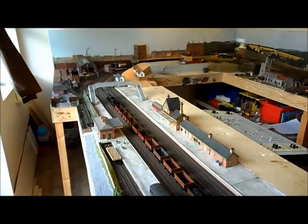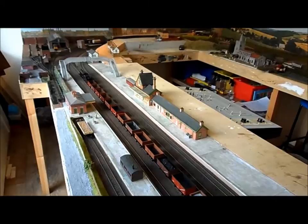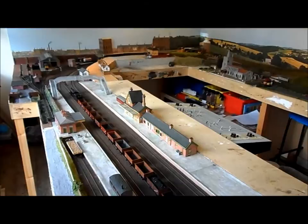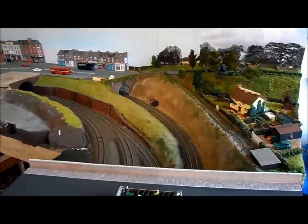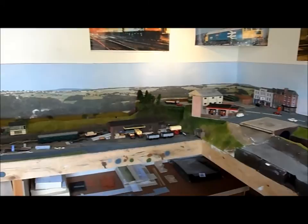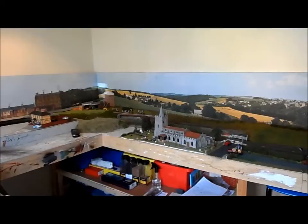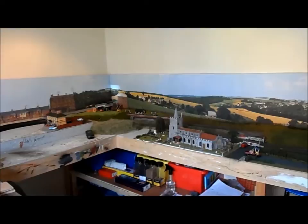It is a double main line, a branch line and a depot area. The branch line runs on a shuttle so you can leave that running all day, and the depot area can be worked independently to the two main lines. Here you can see the two main lines branching off to the left with the branch line on the right, which runs underneath the town scene along the back of the layout and ends up in the far corner at a little country station.